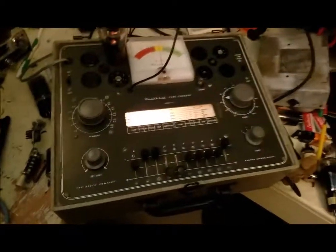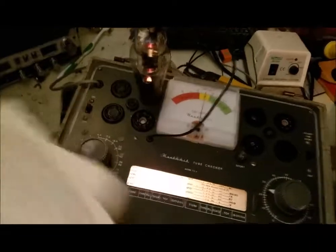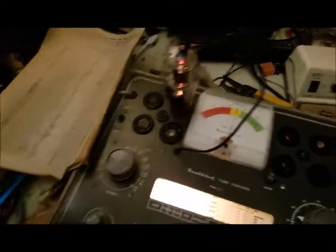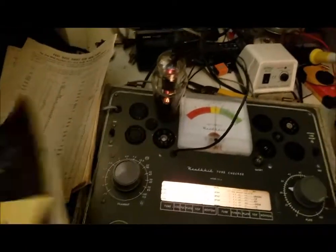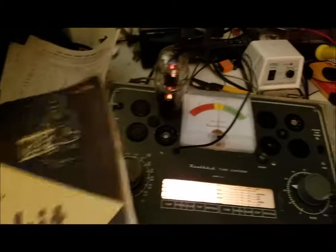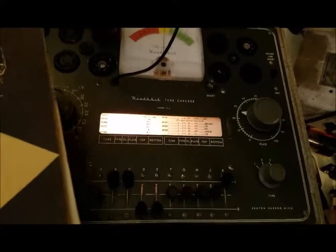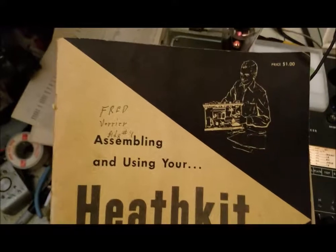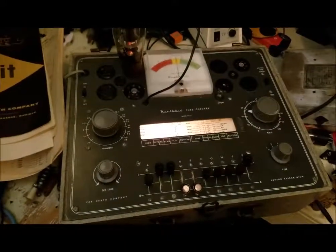So anyway, that's my tube tester. I'm glad to have it, because sometimes if you've got an old tube radio you might think it's a capacitor or something, but it could be a bad tube and you don't know. So that's it for the Heathkit Model TC-2 — thanks to Fred for building it.